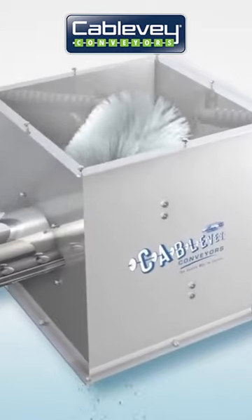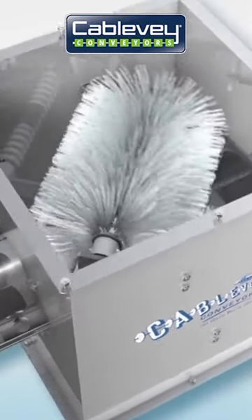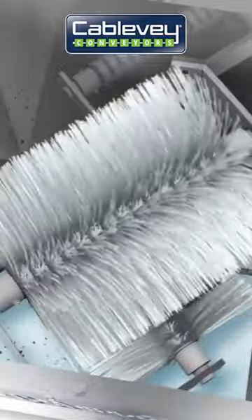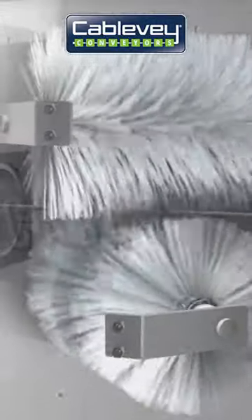We have developed a brush box system to clean the discs and cable. As the cable and discs move through the return, the discs and cable run in between the brushes, cleaning them with a hard poly bristle. Two spinning brushes knock debris off the cable and discs each time around the conveyor system, self-powered by the discs passing through.